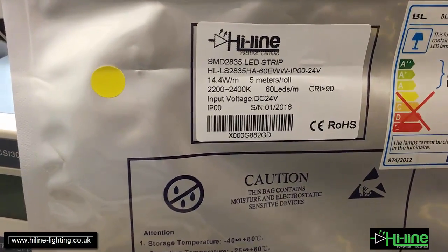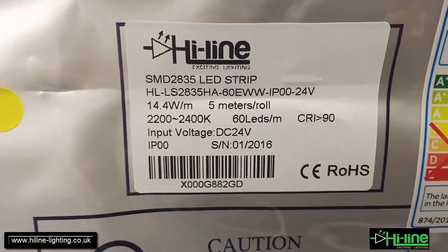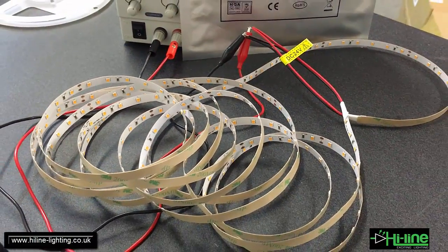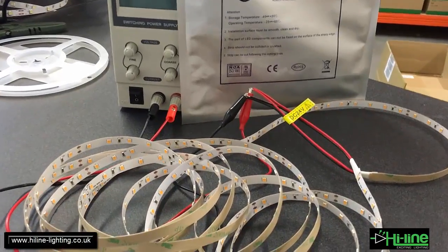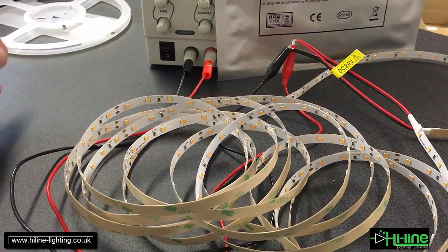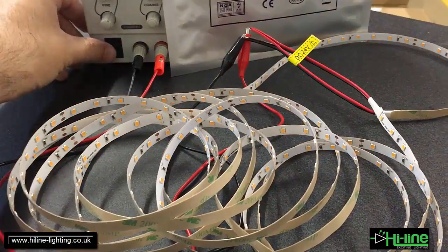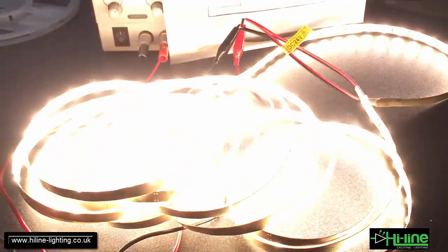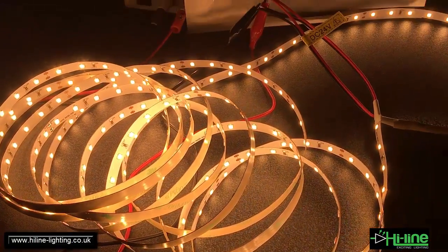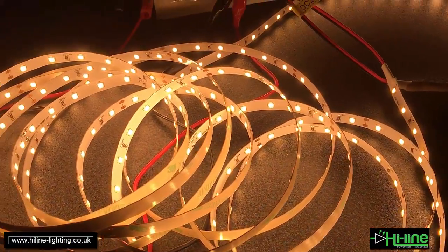This is, as I said, of very high CRI 90, and the specification is 14.4 watt per meter. I have here five meters connected with my power supply. Let's see — okay, that's the color. As we see, it's a little warm, so it's an extra warm white of CRI 90.